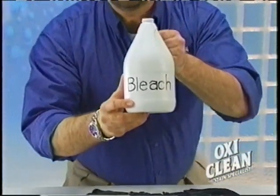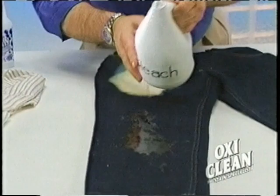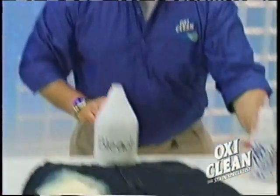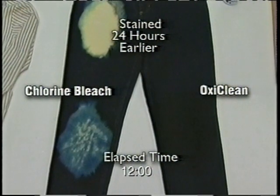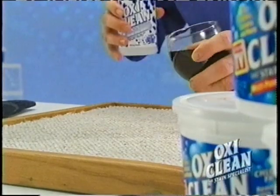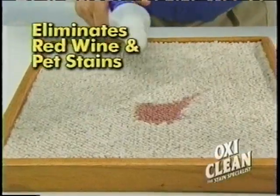Chlorine bleach can damage your clothes. With just one splash, you can ruin a pair of jeans. OxiClean is odor free and safe on your colored fabrics. OxiClean, the stain specialist. Use OxiClean on carpeting. It eliminates red wine.